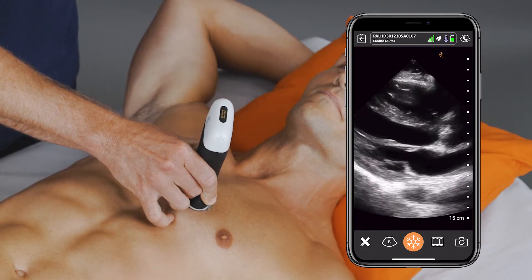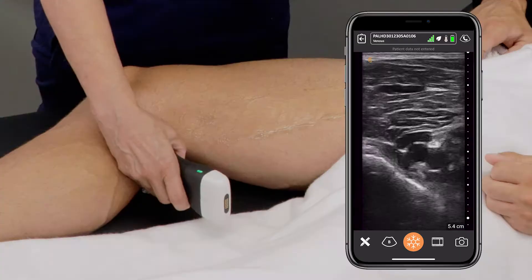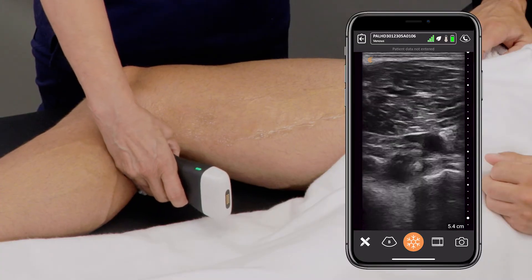The PAL multipurpose scanner can do everything they need in the inpatient setting — scanning hearts, scanning lungs, looking for DVTs — whatever it is on the inpatient service they need to do, the scanner can do all of that for them.